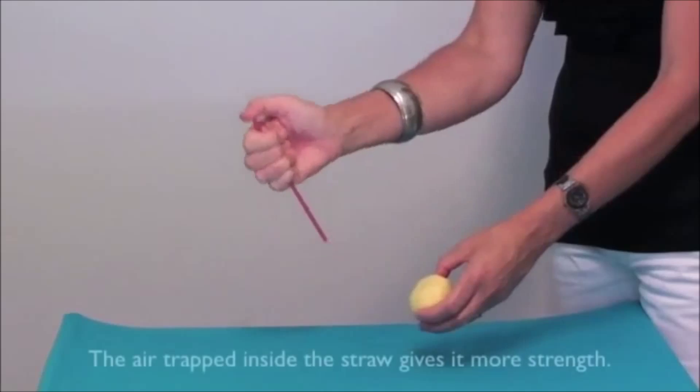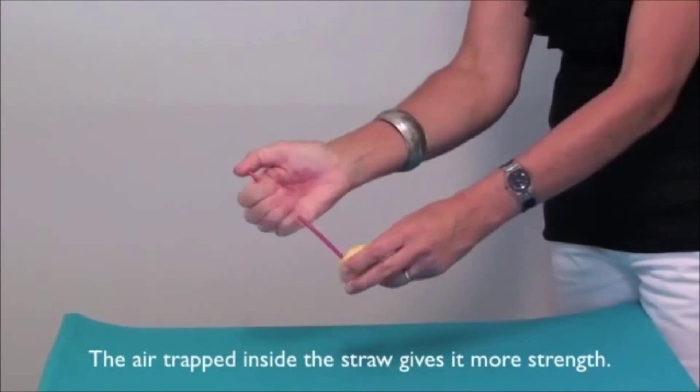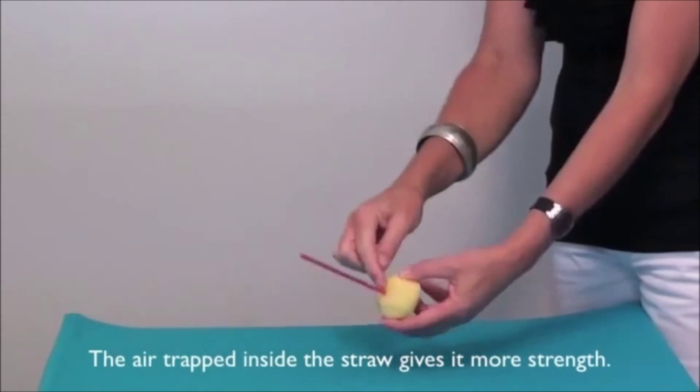The first experiment we're going to look at today is called 'Can You Sink an Orange?' The materials I need are just a glass bowl or vase, and an orange that is completely intact with the skin on.